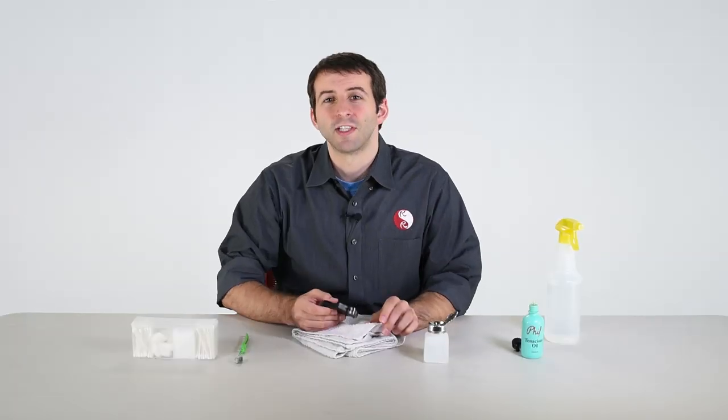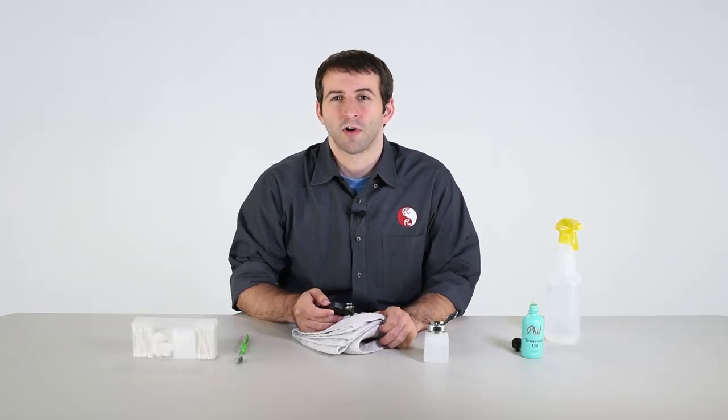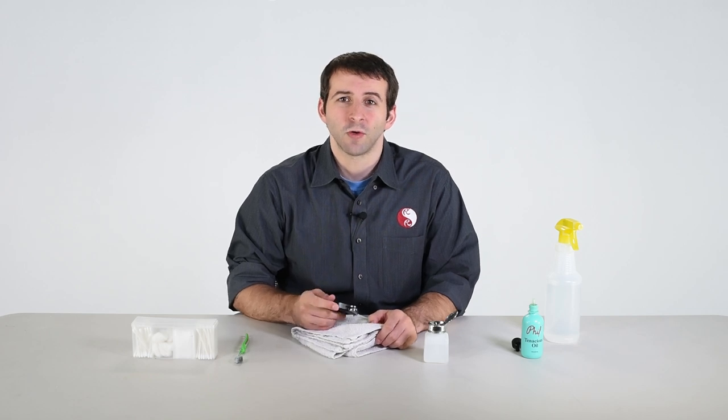And that's everything. If you still have any questions, feel free to give us a call. This is Eric at Really Right Stuff, thanking you for watching.